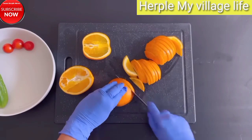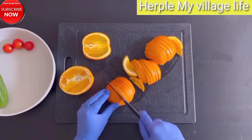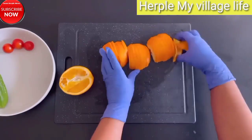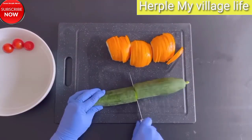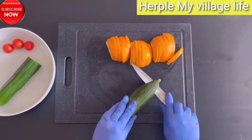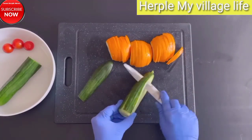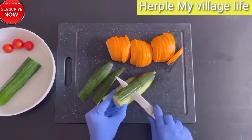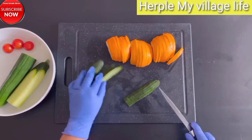Section 6: Advanced Fruit Decoration and Presentation. Exquisite Fruit Baskets: Craft intricate baskets using pineapple husks and fill them with an assortment of carved fruits. 3D Fruit Sculptures: Push your skills to the limit by creating intricate 3D sculptures from fruits like apples, pears, and papayas.